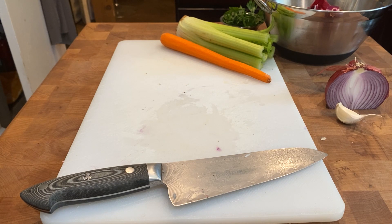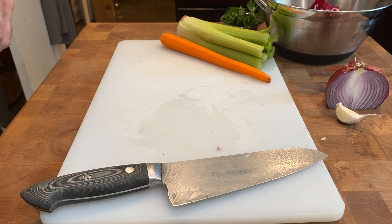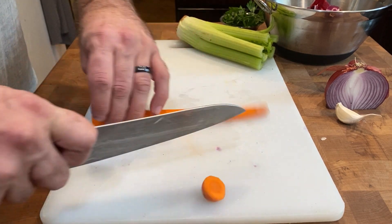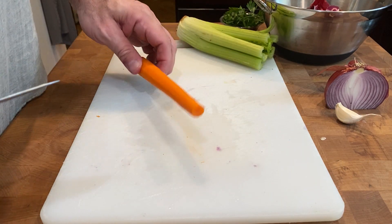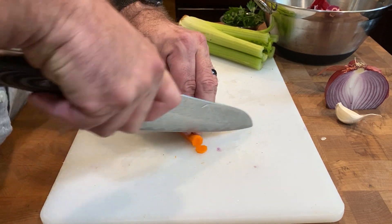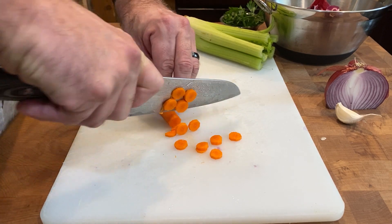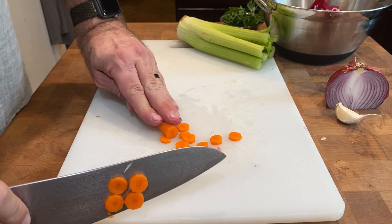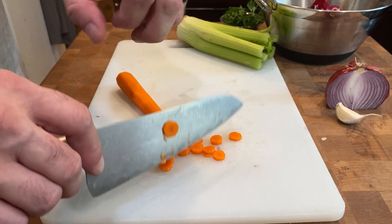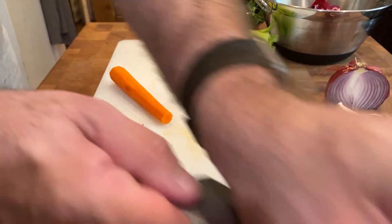I'm going to quickly wash off my board so my carrots and celery don't get too oniony. With carrots, I've saved the skins, I cut off both ends, and throw them into my bowl for stock. The two main ways to cut a carrot are in little rounds, which can be used in pasta or a salad. Notice how I keep my hands nice and tucked under — I don't have my fingers out. If you keep your hands tucked, the knife is always just touching the middle of my finger — that gives you a nice sliced round carrot.